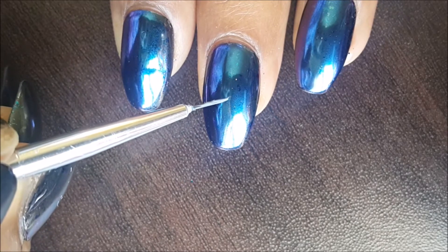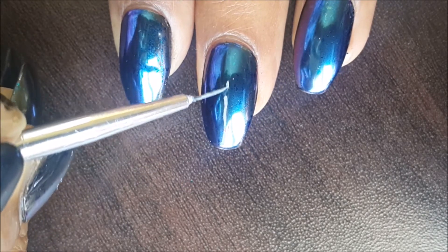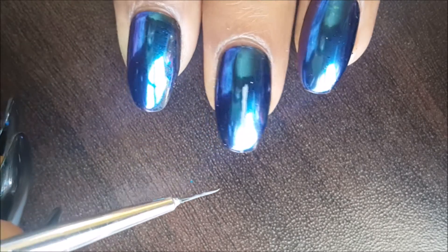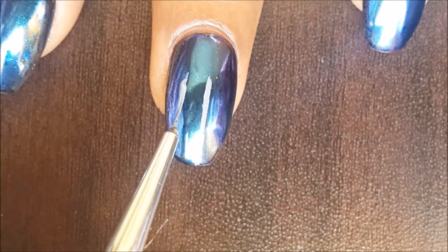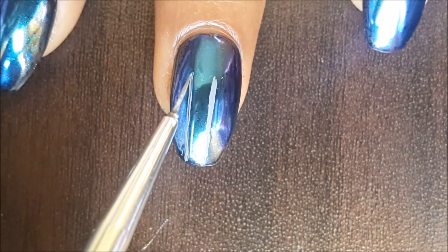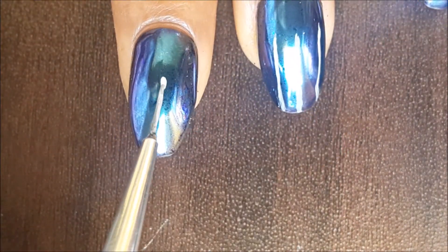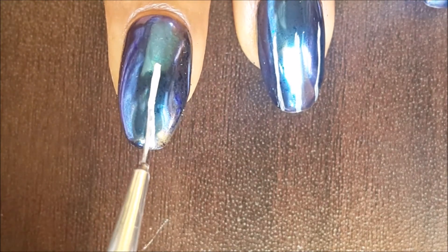Then we will use acrylic paint to paint the rest of the scene. As you can see, I'm making straight lines with the help of a thin brush, using gray paint. If you don't have gray, just mix black and white to make gray. Make two or three straight lines on each nail to represent trees.